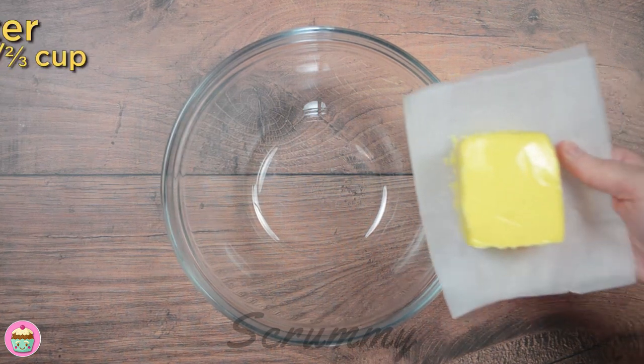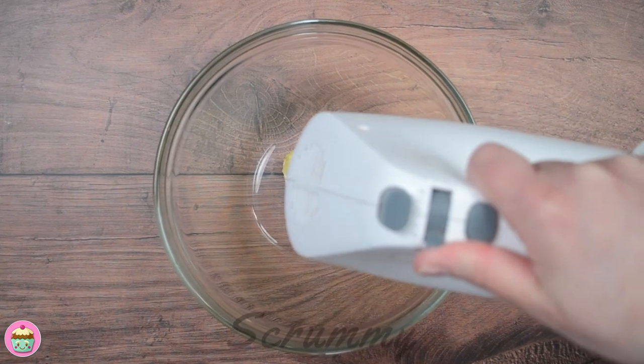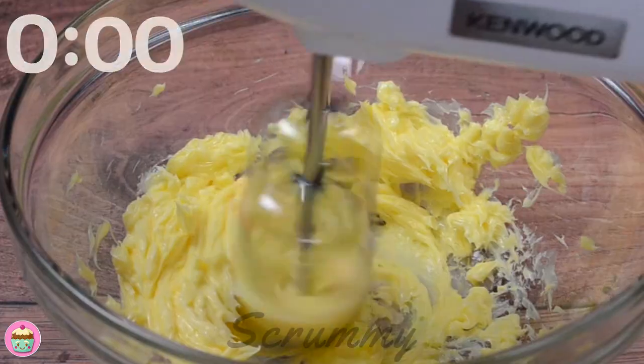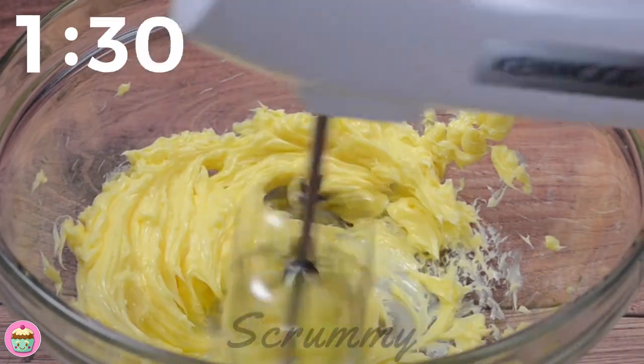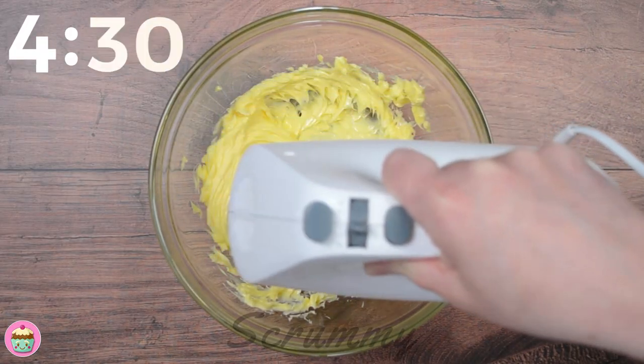We're going to start by adding butter to a medium size bowl or stand mixer. The butter needs to be soft, a kind of squeezable softness which holds its shape. Mix the butter for about five minutes. This sounds like a long time but if you do this you'll see a big difference in the colour of your buttercream.